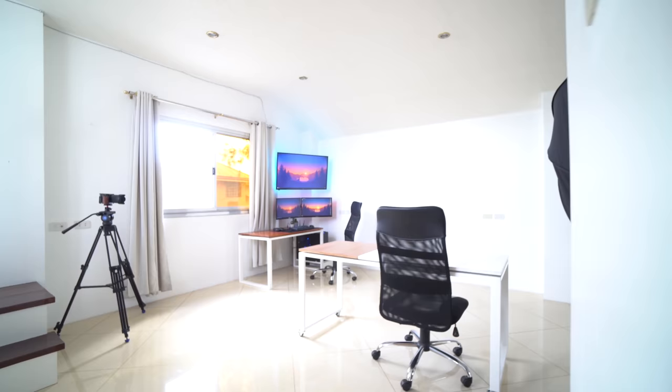My name is Leon Austria and today's video I'm going to give you guys a tour of my workstation, or as some people may call it, my desk setup. First, let us begin with my table.